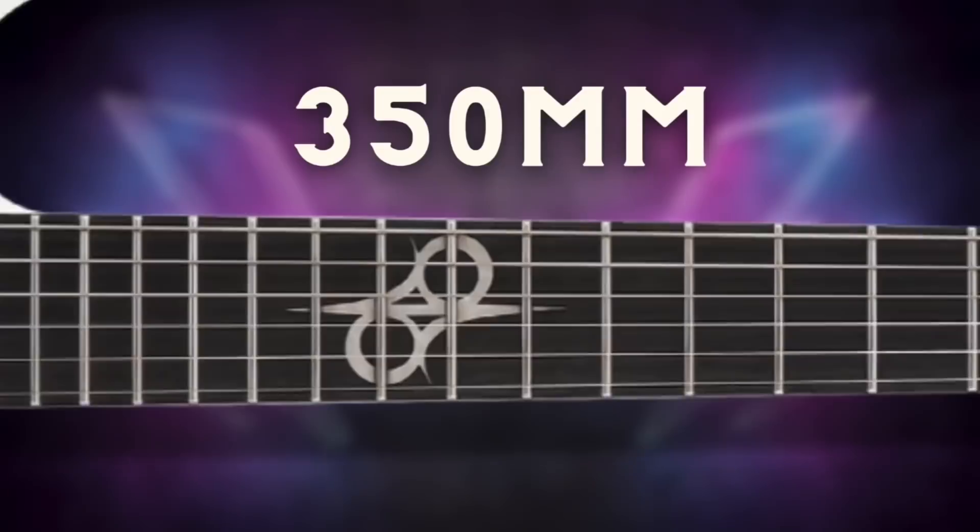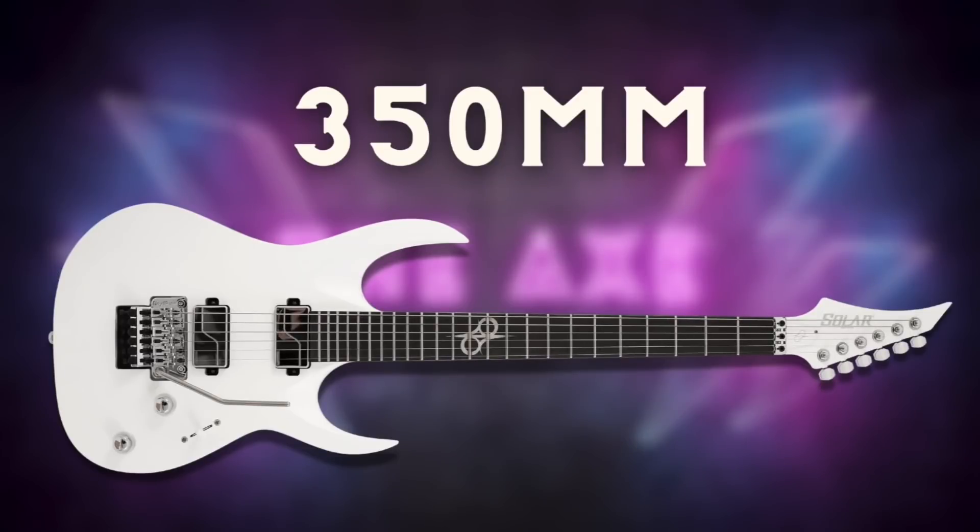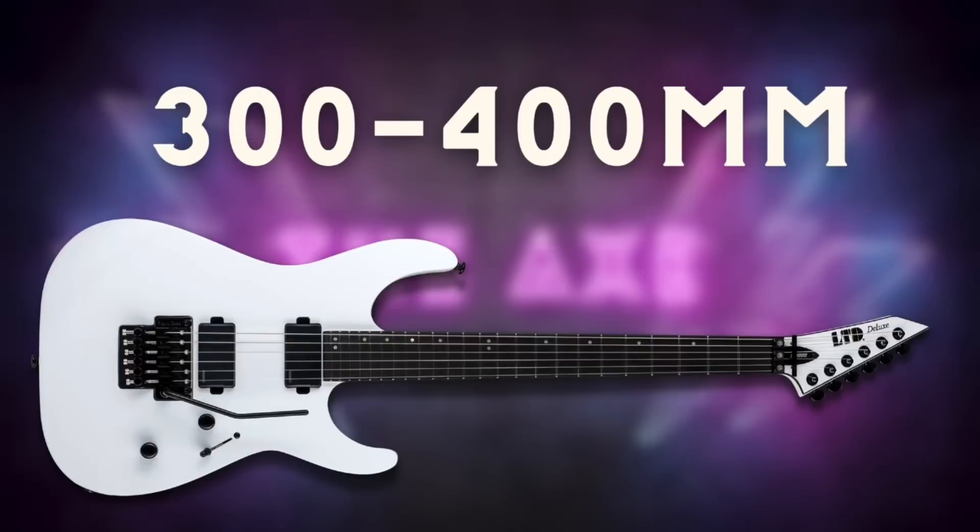Under the finish the LTD actually sports a three-piece maple neck, which is a nice little plus. The truss rod adjustment on both guitars is located at the headstock and both have stainless steel fret wire. One notable difference between the M1000 and the Vinter is the fretboard radius. The Solar is a straight 350mm which equates to about 13.5 inches, and the LTD is a 300 to 400mm compound radius which equates to about 12 to 16 inches. So if you're used to guitars like Charvels and Ibanez, the LTD might be a little more comfortable for you.